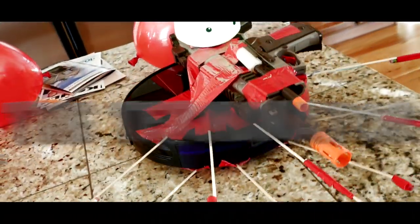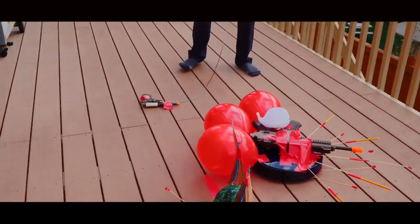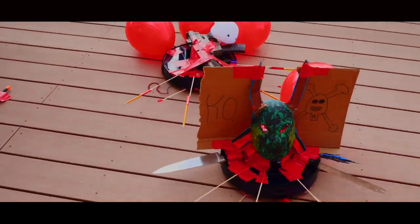Over here, the Terminator! Equip! He tried to fire the airsoft gun and the gun just ended up flying.